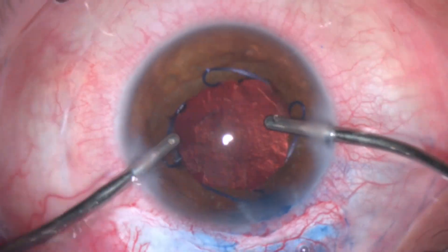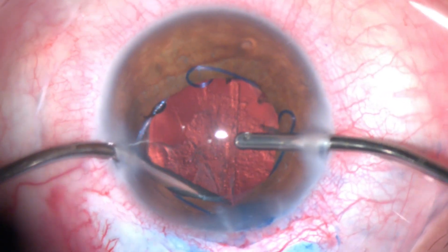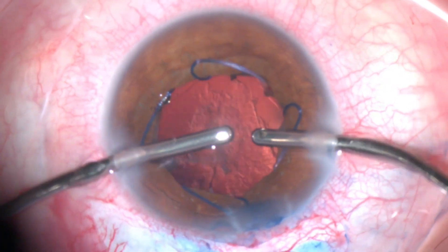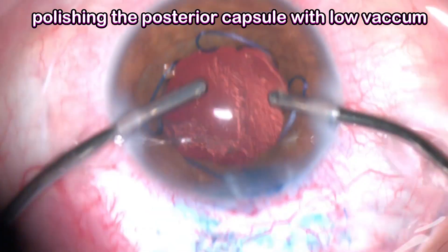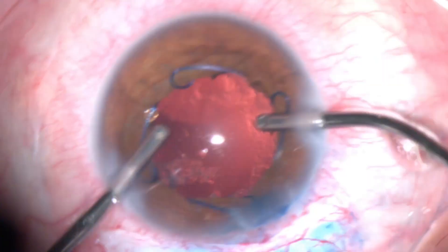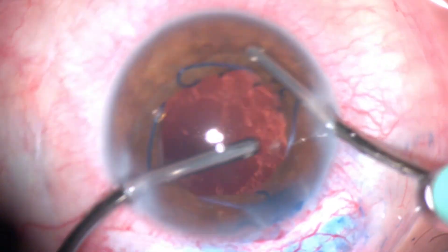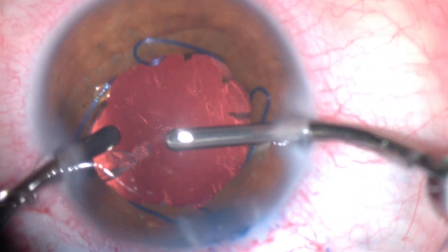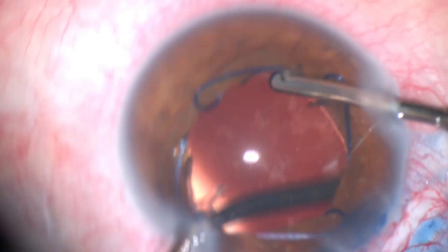Slowly removing the lens fibers — it may take some time and it's a good idea to be patient. Working in different areas, slowly removing and aspirating. I used a polish setting with low vacuum, about 10 to 15 mmHg, and gradually polished the posterior capsule. The main thing is to try to avoid any posterior capsule tear since the eye has already had vitrectomy — you can always do YAG later once the visual axis is cleared.